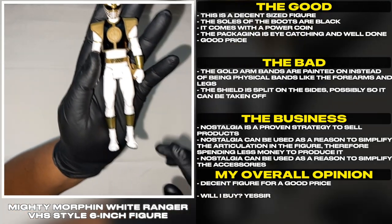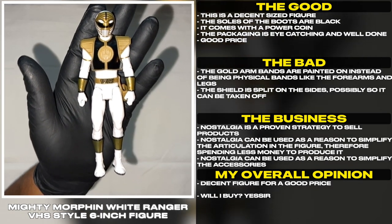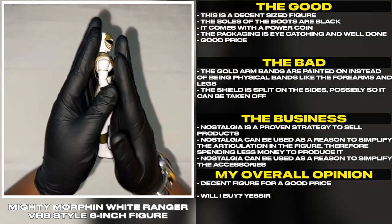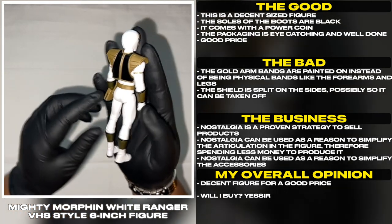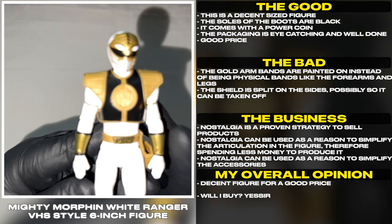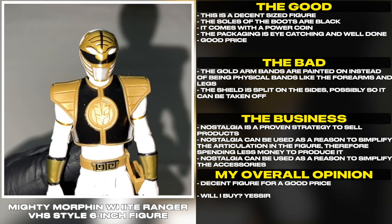This is a decent sized figure. The soles of the boots are black. It comes with a power coin. The packaging is eye-catching and well done. Good price. The gold armbands are painted on instead of being physical bands like the forearms and legs. The shield is split on the sides, possibly so it can be taken off.